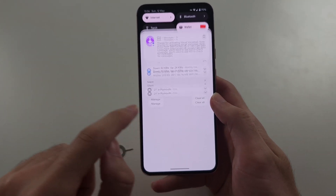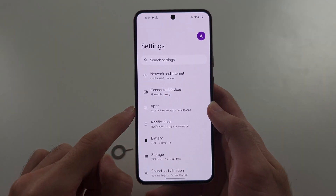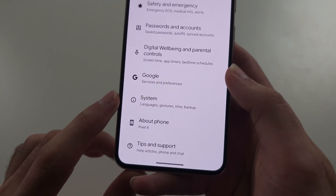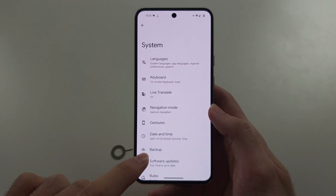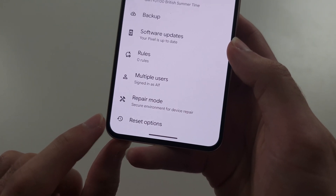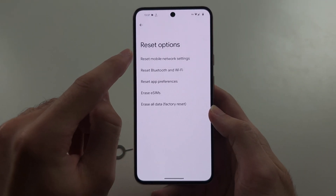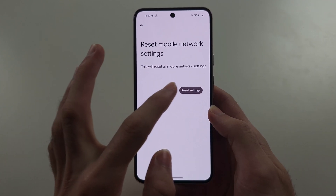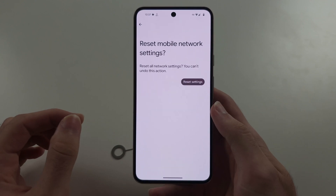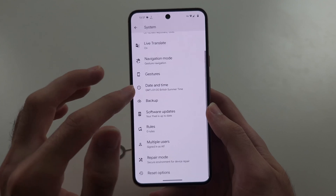If it's still not working, then on the phone itself, open Settings and scroll to the bottom until you see System, then scroll to the bottom again and you will see Reset Options. Try this: Reset Mobile Network Settings. When we tap this, it's going to reset the mobile network and reconnect to your 4G or 5G.